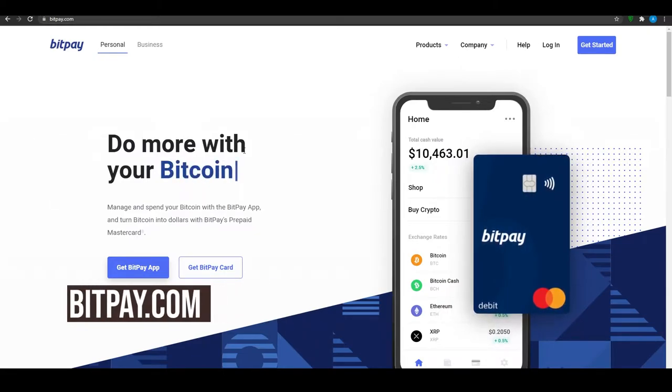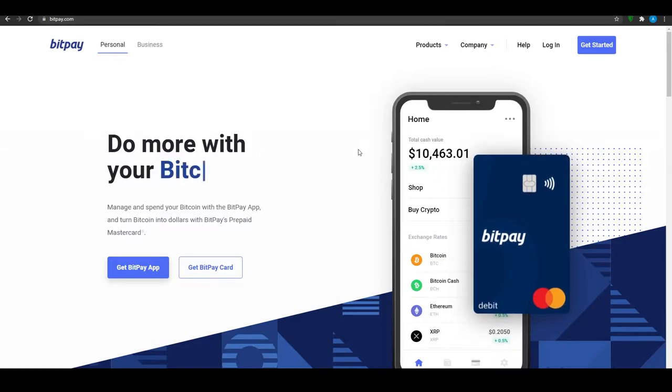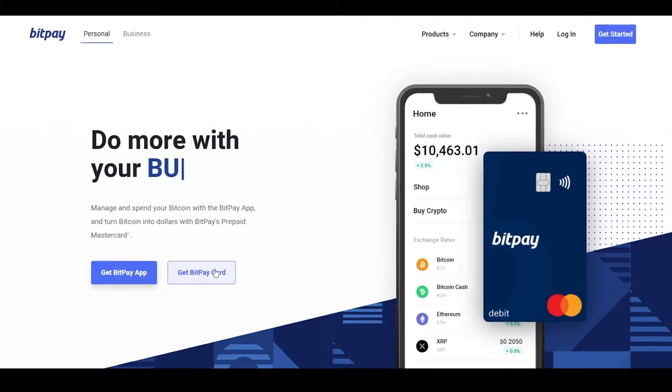First, come on to BitPay.com. When you come on to BitPay.com you will be able to see this dashboard in front of you. BitPay is basically a service that lets you pay in the form of crypto to all the biggest retailers and shops in the world. They give you an application and they also give you a BitPay card.